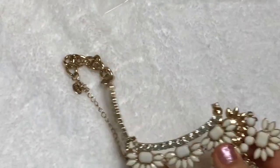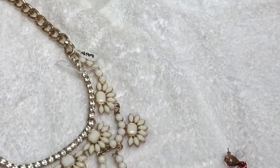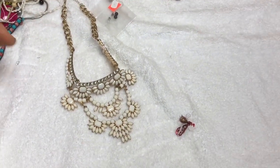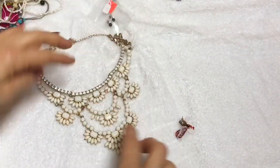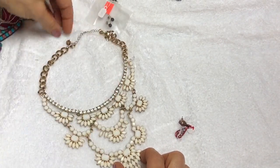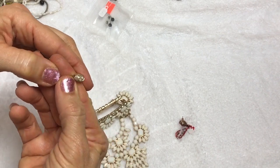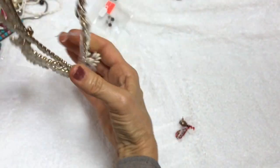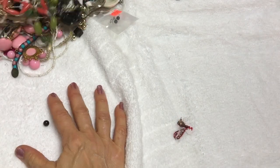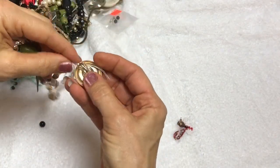Here is a very pretty necklace - a statement necklace. That's pretty. I don't see any crystals missing. I see a tag on there. It's actually a very cute statement necklace. I like that. This is a clip earring.